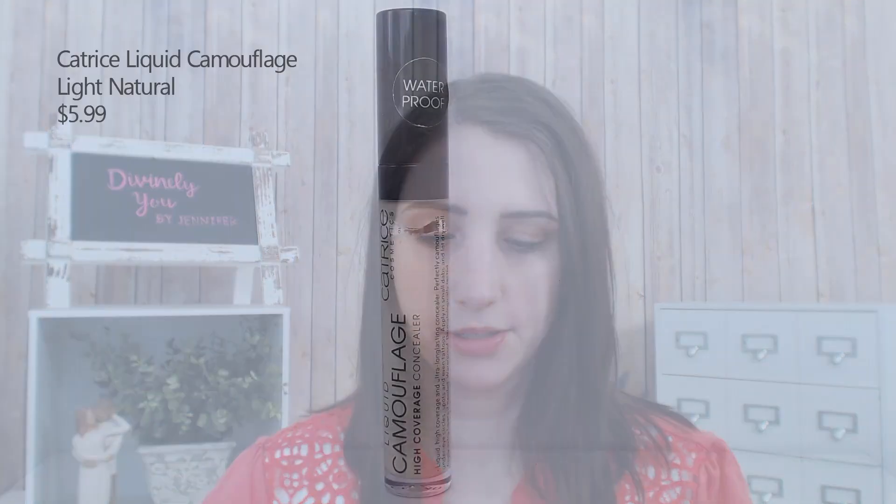I already did my brows off camera, so now I'm going to go ahead and start with a concealer. I'm going to be using the Catrice Liquid Camouflage in the shade Light Natural and I'm just going to apply this all over my eyelids. The reason I'm doing this is to get rid of the discoloration that's already there — I want to start out with a very clean slate.